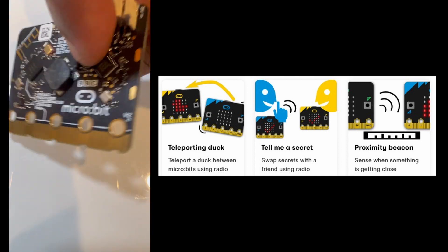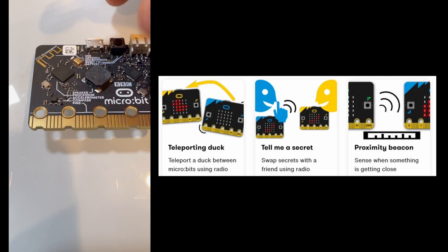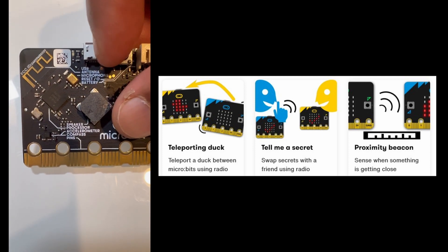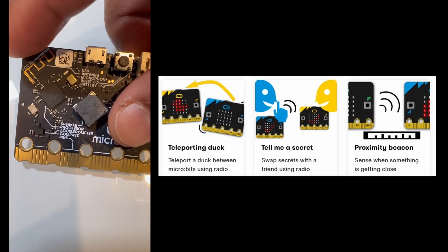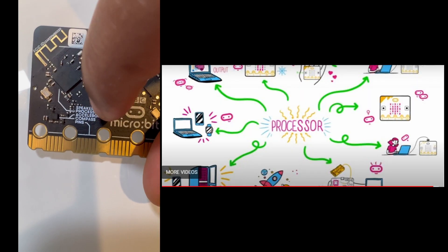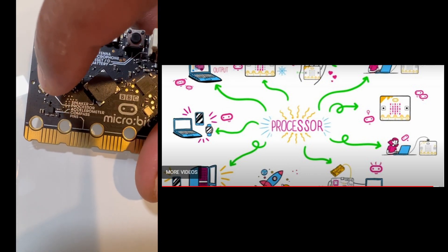On the back, there's the radio and Bluetooth antenna — you can see it mentioned here. Next is the processor, which is located here. And next is the compass.